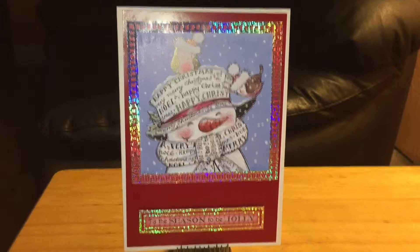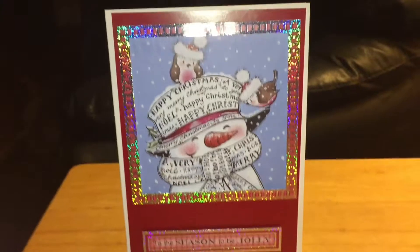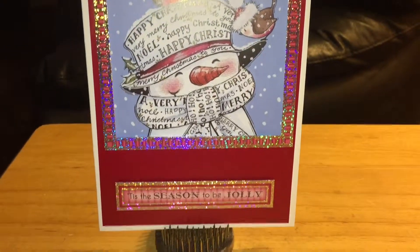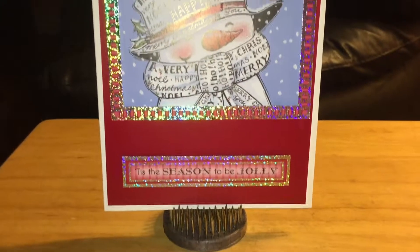Very quick and easy to put together — that's what I'm all about, really having something that's quick and easy but really, really beautiful. Sorry for the glare, but look at the colors — it's like an iridescent. It says, 'Tis the season to be jolly.'